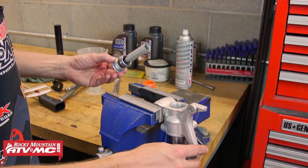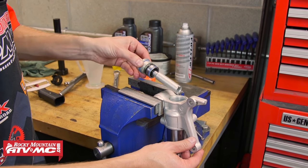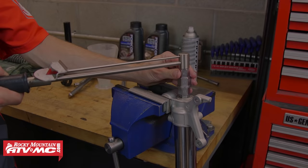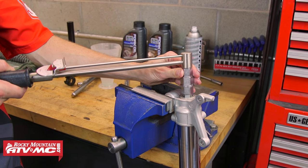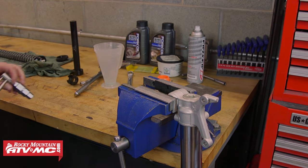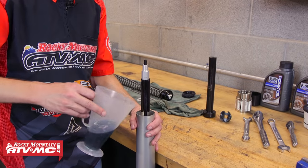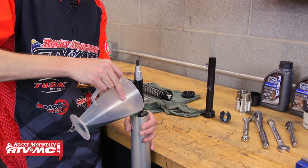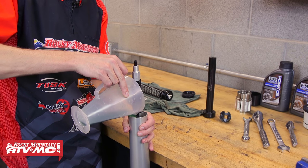Now I clamp the bottom of the fork leg and put in the base valve assembly, and I'm going to torque this to 29 foot-pounds. With the fork upright, I'm going to put the remaining bit of oil in the fork — on this fork it's 130 milliliters.